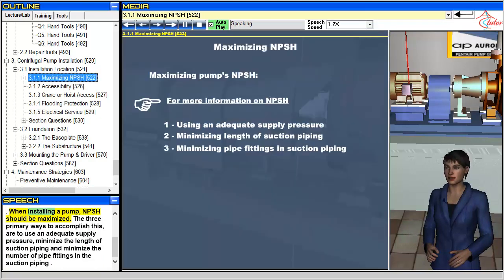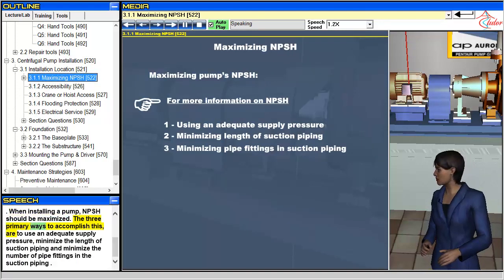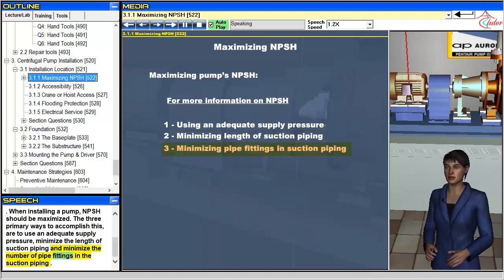When installing a pump, NPSH should be maximized. The three primary ways to accomplish this are: to use an adequate supply pressure, minimize the length of suction piping, and minimize the number of pipe fittings in the suction piping.